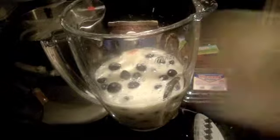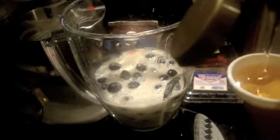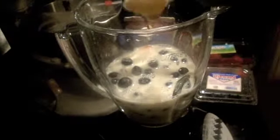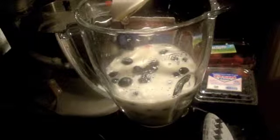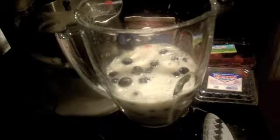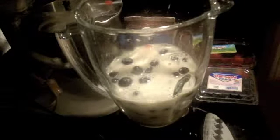Now I'll add one tablespoon of honey. You can add more if you like it really sweet, but a tablespoon works fine for me. Then I'll get the lid and blend this up before I add my banana.